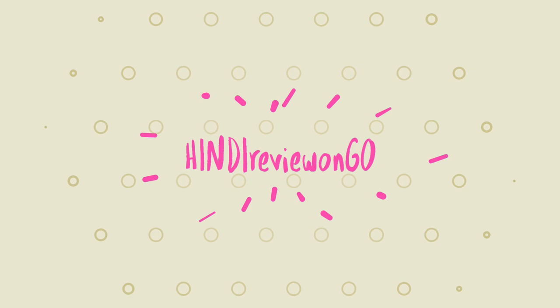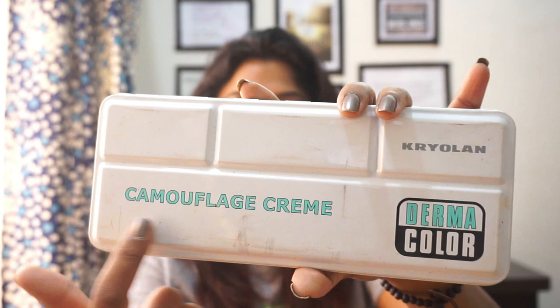Hi friends! Welcome back to my channel Hindi Raphion. Today I will talk about Kryolan Professional Makeup Derma Color Camouflage Cream Palette. If you want to know full information about the Supra Color Palette, please click on that video. Let's start today's video.